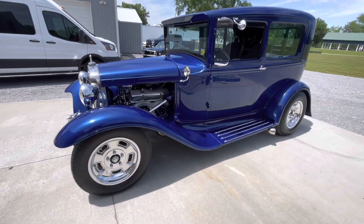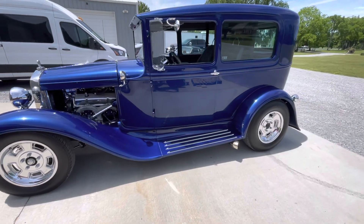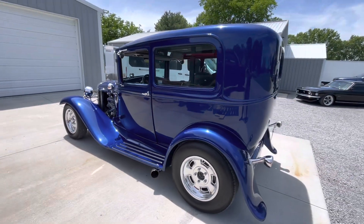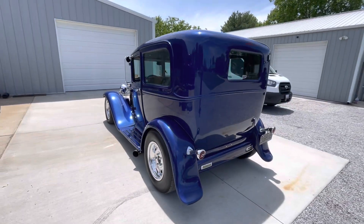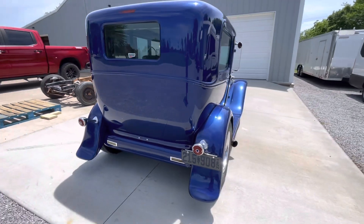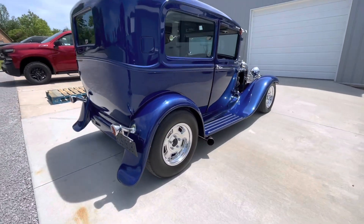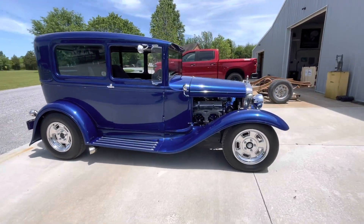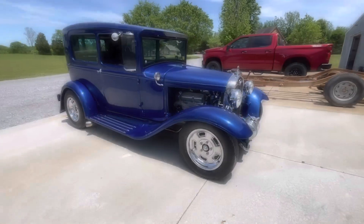I've always liked these Halibrand sprint wheels — I think they give the car a simple but timeless hot rod look. I went with an inch narrower wheel on the back to try to tuck the wheels up underneath the fenders. I think it looks a little better and also eliminated any rubbing we had. I've always said wheels and stance can make or break a car — I think we nailed it this time.